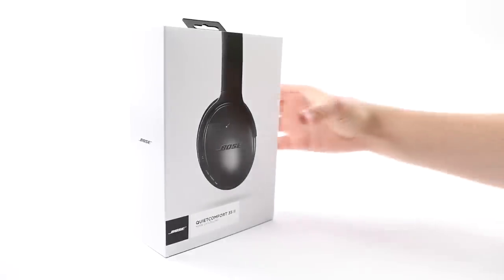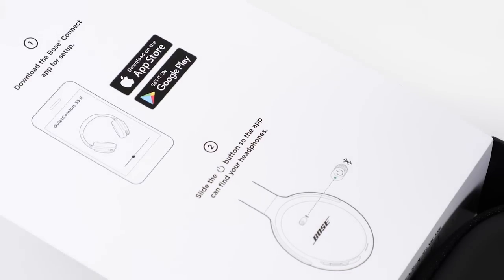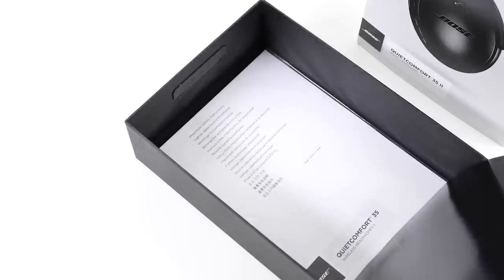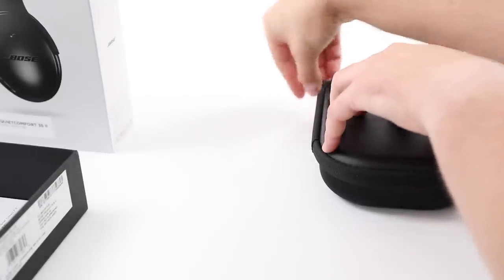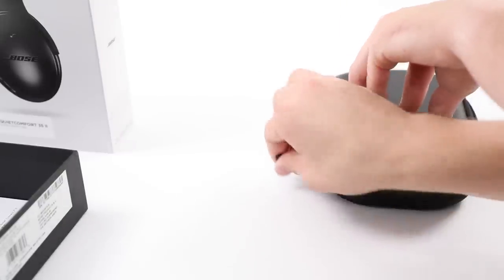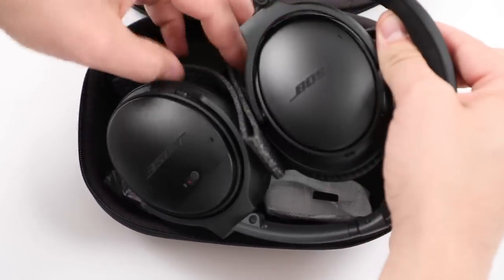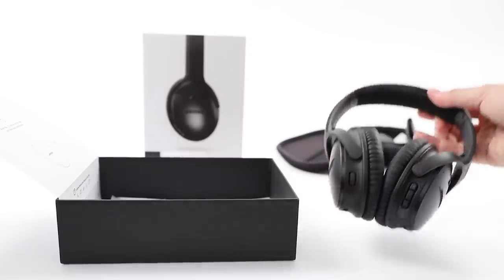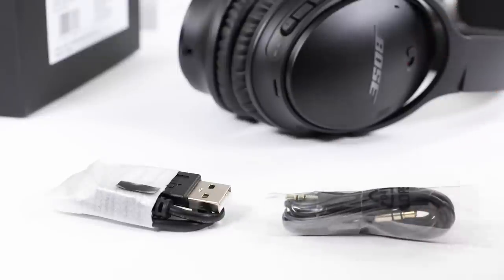Let's start by carefully unpacking the carton. Lift up the tab to reveal the quick start guide and carrying case. Also inside the box are your safety instructions and warranty card. Unzip the carrying case to reveal your QuietComfort 35 headphones. You'll also find a USB charging cable and backup auxiliary cable.